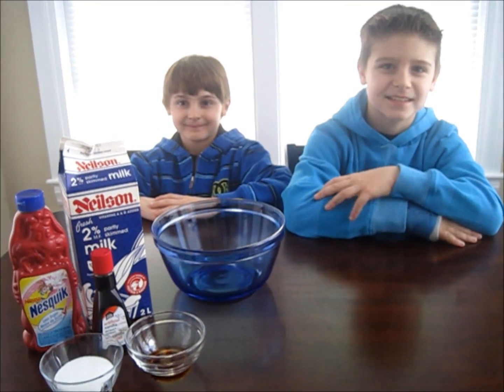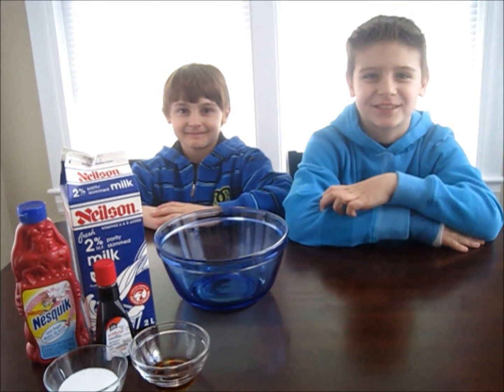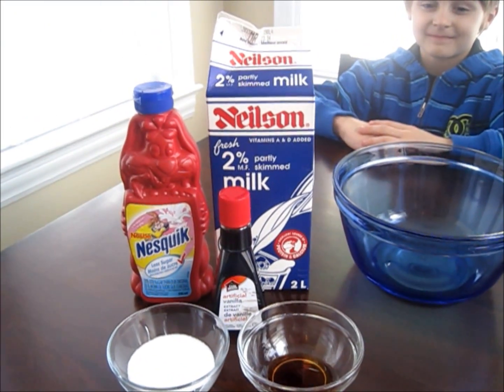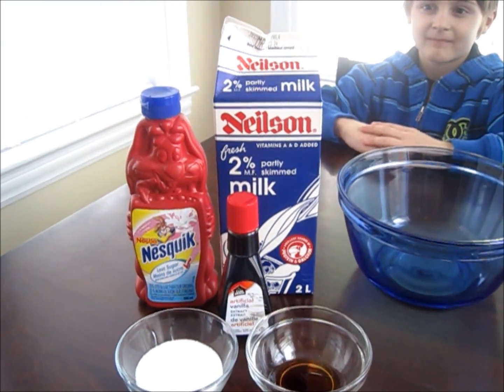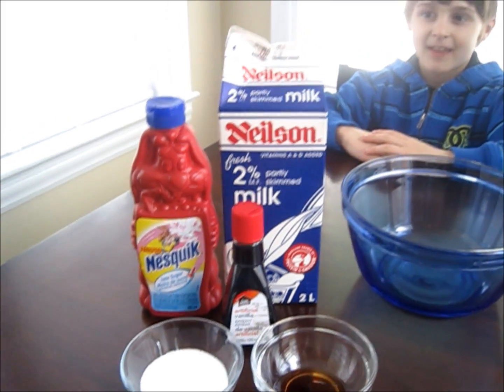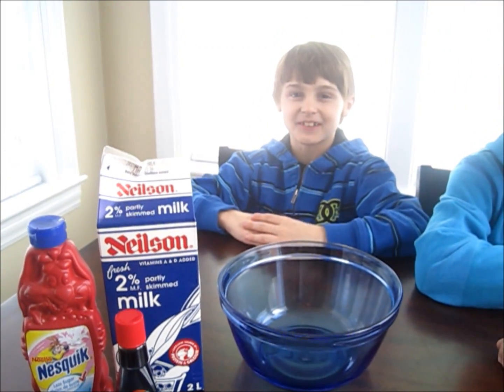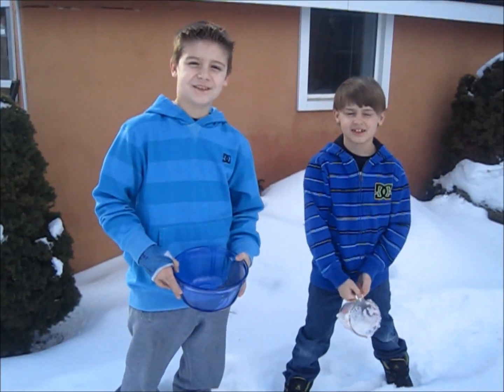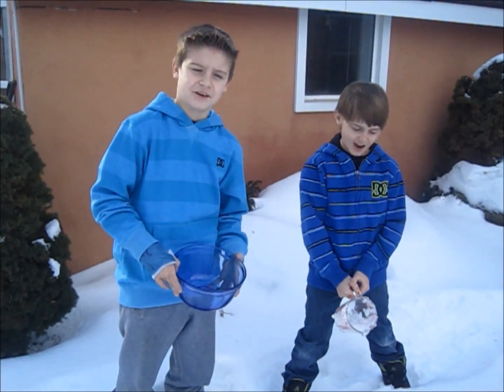Today we're going to make snow ice cream. Here's what you'll need for this experiment: some milk, some sugar, and some flavoring. We're going to be using vanilla and strawberry. But the most important ingredient is snow — you're going to need four cups of fresh fallen snow.